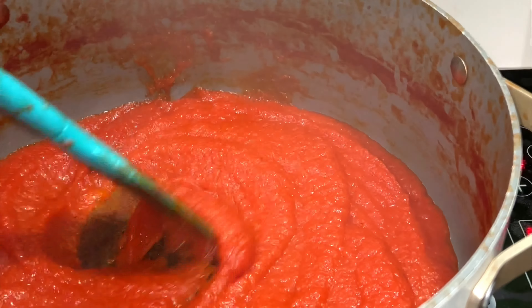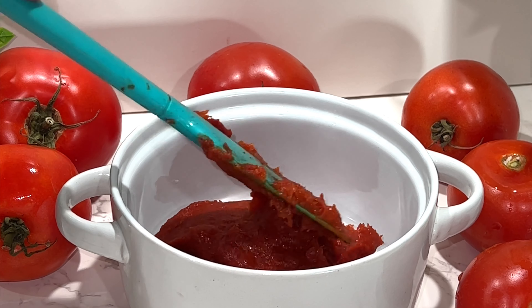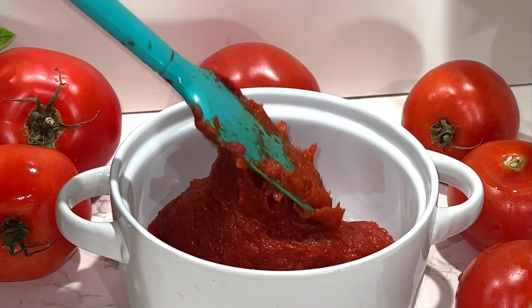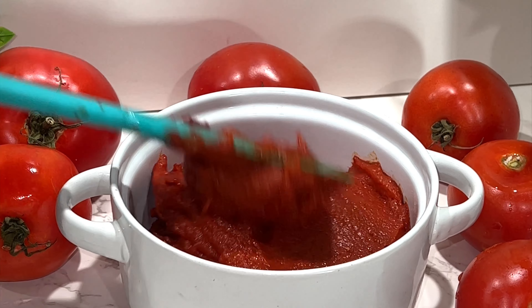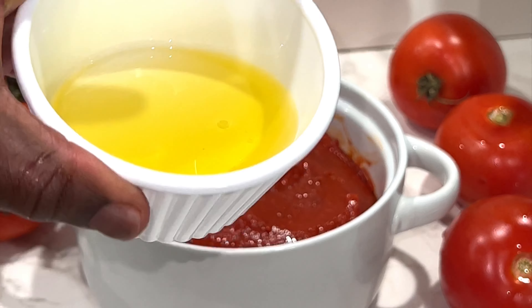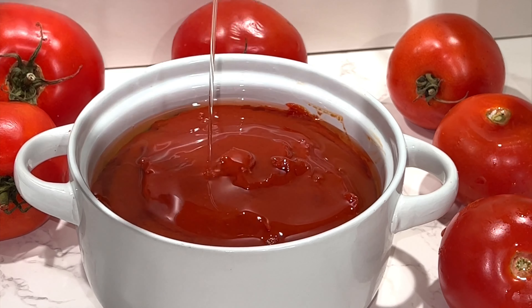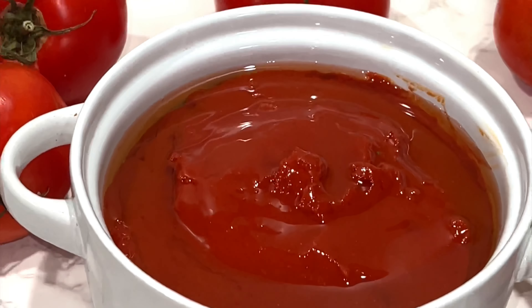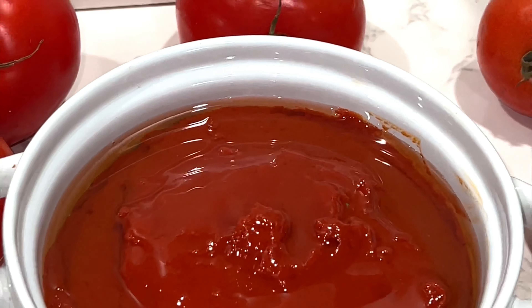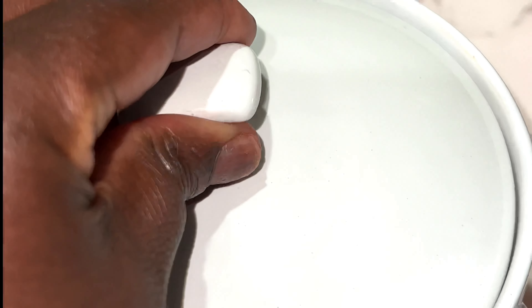Just mix it, and here is the tomato paste. It's a very simple recipe you can use for your business or at home — you don't need to buy tomato paste. Top it with olive oil so it stays longer and doesn't dry out. Here you go, tomato paste — very simple and easy. Thank you.